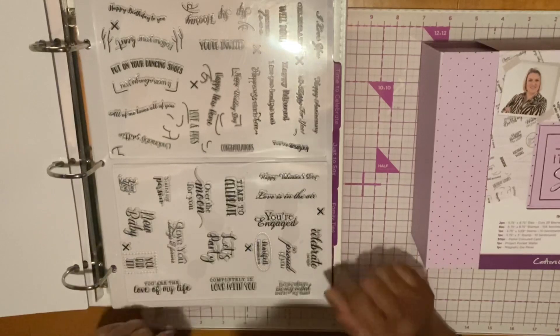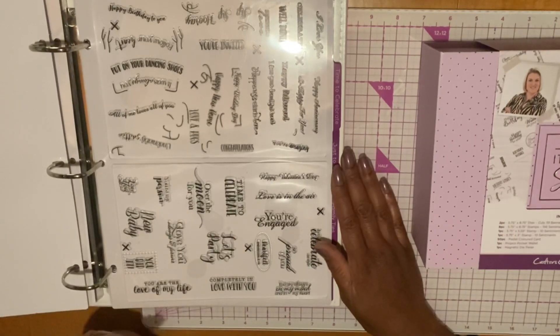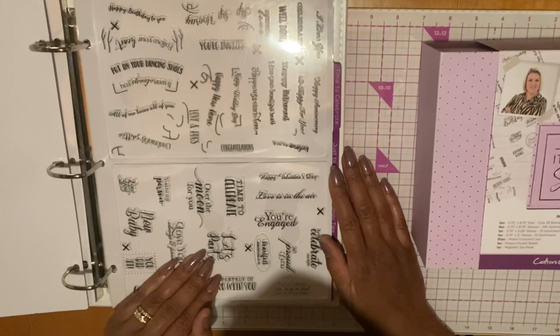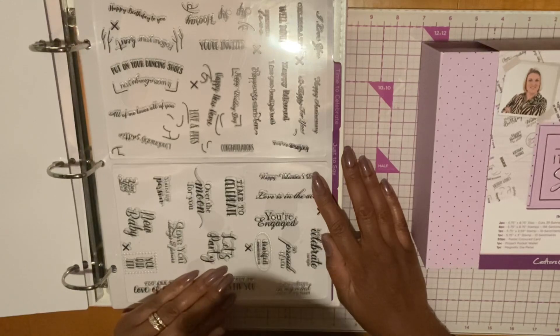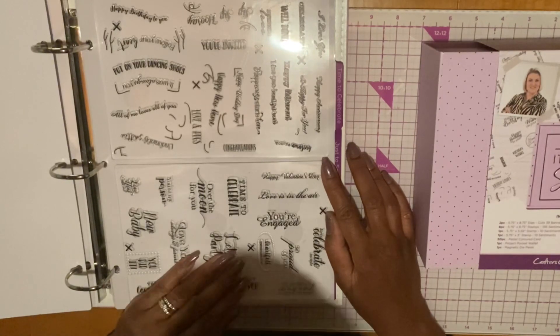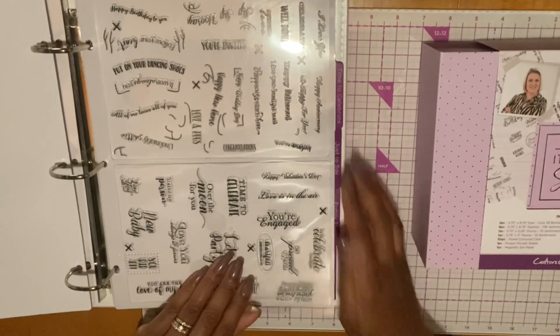The next set of stamps is Time to Celebrate, and it says: You're Engaged, Love Is in the Air, Time to Celebrate, Let's Party, Completely in Love with You, You Are the Love of My Life, You Are on My Mind and in My Heart, Congratulations, Happy Anniversary, So Happy for You, Happy Retirement, I Love Your Beautiful Heart, Happiness Starts Here, Happy Wedding Day, Happy New Home, Love and Hugs, Put on Your Dancing Shoes, All of Me Loves All of You, Well Done, I Love You, Sending Love. A lot of cute sentiments there.